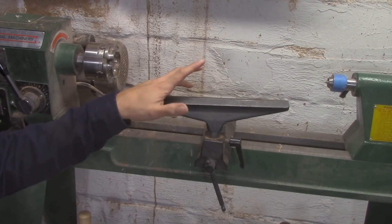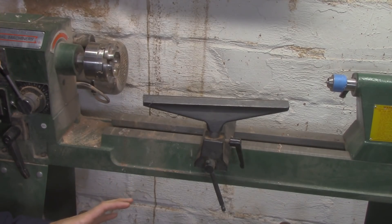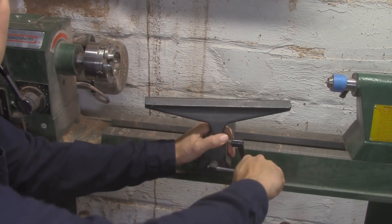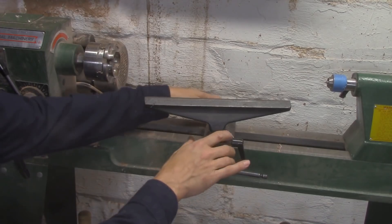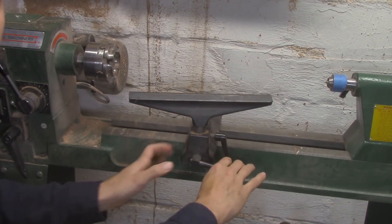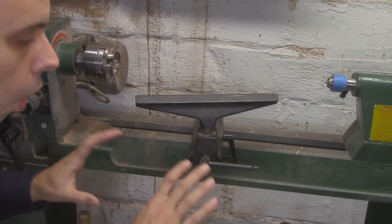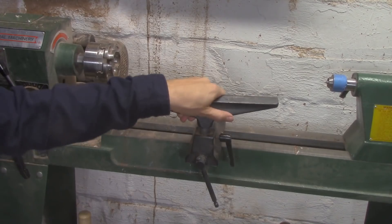This is the tool rest on my cheap Harbor Freight lathe, and it's not like it's a new design or anything, but I really love the way that it works. It's got one lever right here that you loosen, and then you can move it in any direction you would really want to. It goes back and forth, it goes in and out, and you can also rotate it.